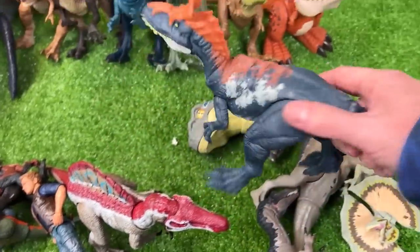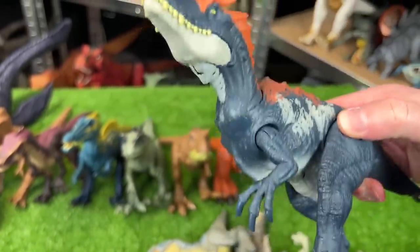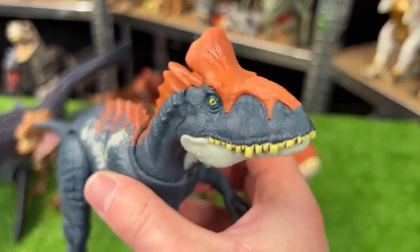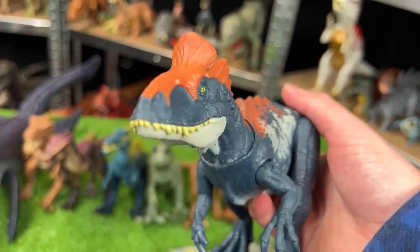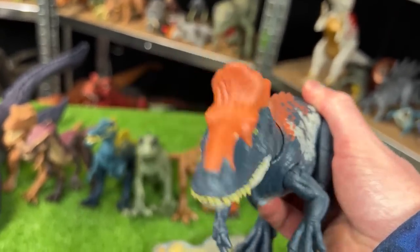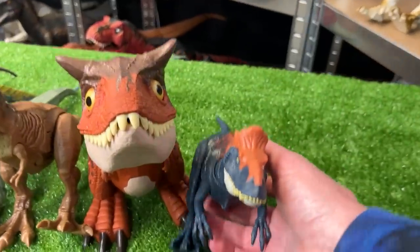The next in size is this Cryolophosaurus figure. This version has the dark blue body with the white and orange on the top. This figure comes with sound effects, and when you move the tail it controls the head. Let's set this down next to the Carnotaurus.